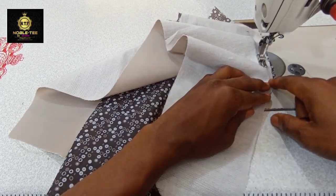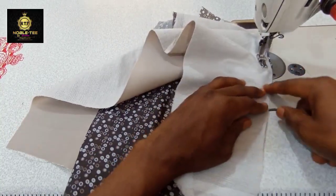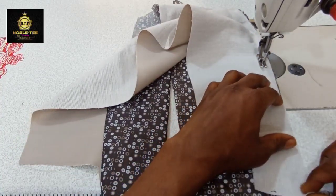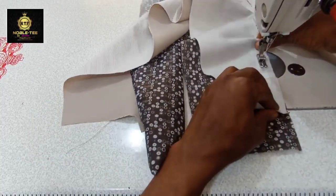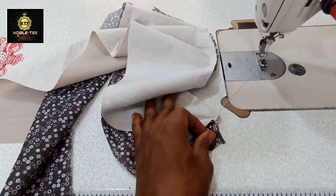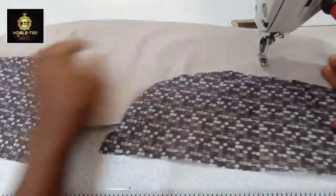You do the stitches like this and make sure it's right to the edge of the lining, stitching it with half inch seam allowance all through. That is all for stitching the lining to the facing. If you don't know how we did the cutting, you can check the link to the video in the description box below.